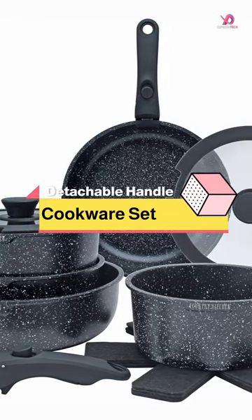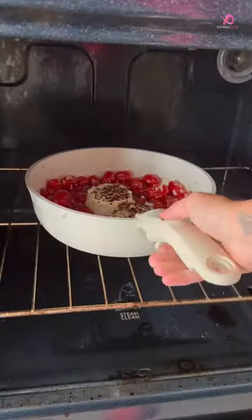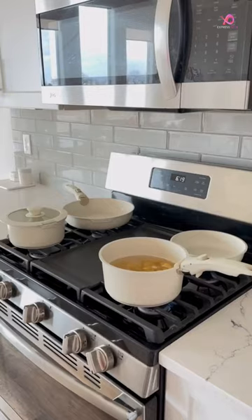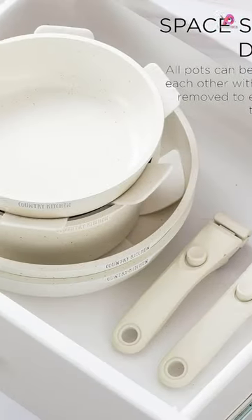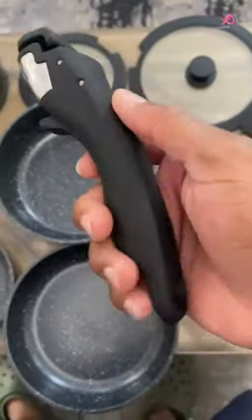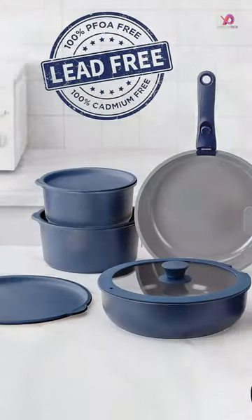The Country Kitchen 16-Piece Pots and Pans Set is the ultimate solution for anyone looking to declutter their kitchen cabinets without compromising on functionality. With its stackable design and detachable handles, this cookware set allows you to save valuable cabinet space while still having all the pots and pans you need.